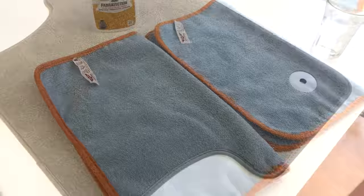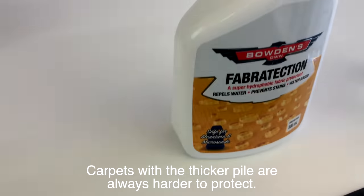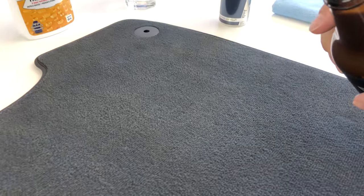Got another test here to show you too. So for our next test, I've got this high pile carpet, which is always really, really hard. I'll spray it with the fire protection — a few different liquids here — and I'll just show you just how quick and easy the stuff can be mopped up.